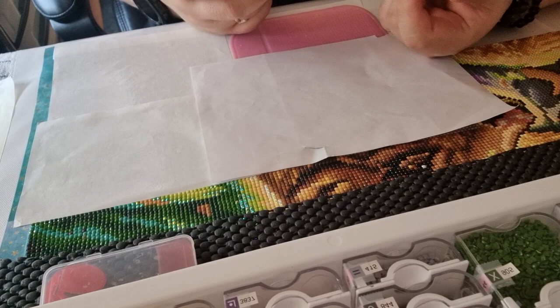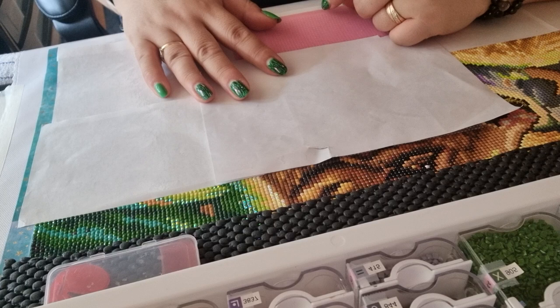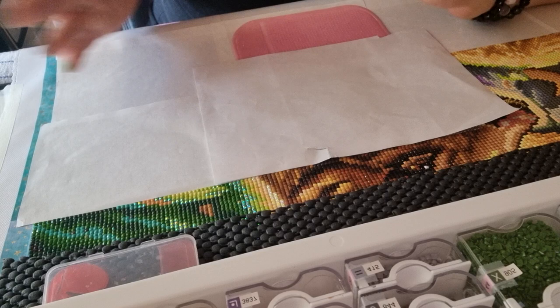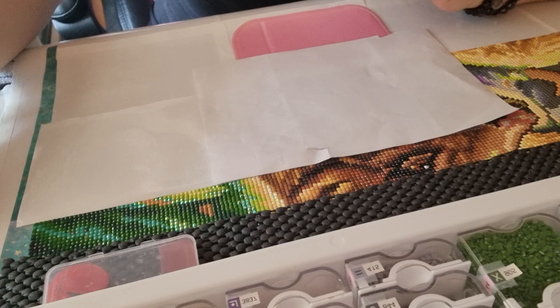I haven't kitted up the next picture yet, but I've been thinking of doing that in a Twitch livestream — maybe doing some diamond painting and an unboxing. I can't sit doing diamond painting for three hours during a live stream since I can only really do that here in my setup.